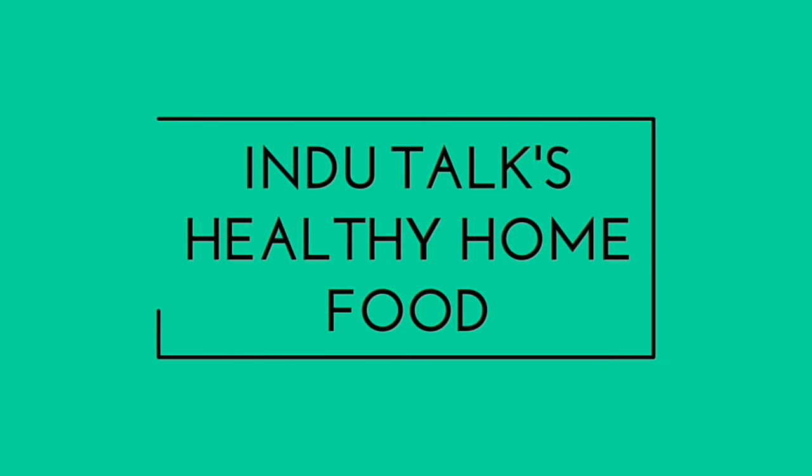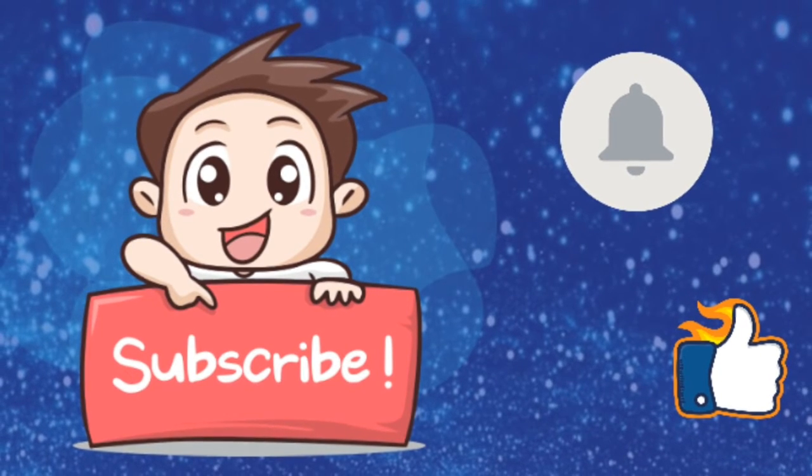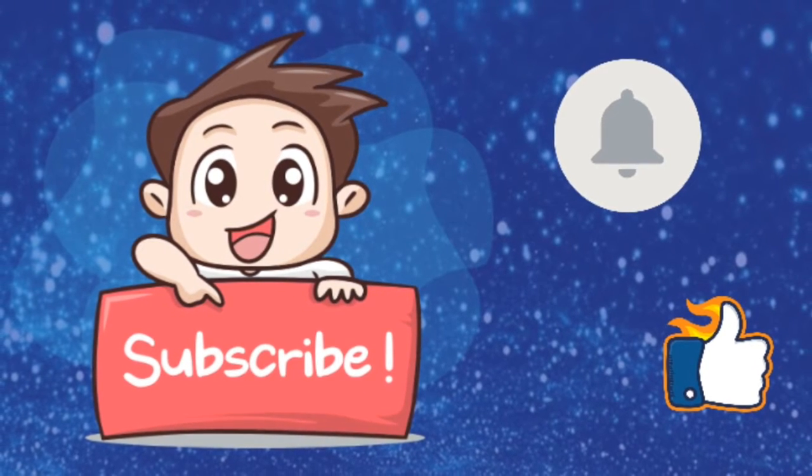Welcome to my channel, Healthy Home Food. Hi, hello, namaste to everyone. Please subscribe to my channel and press the bell icon.